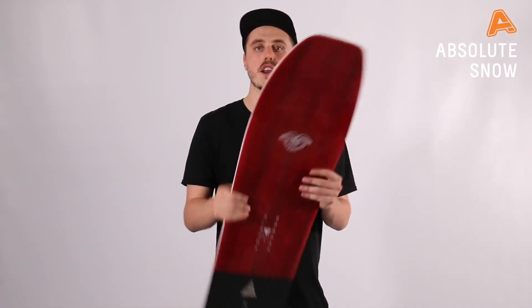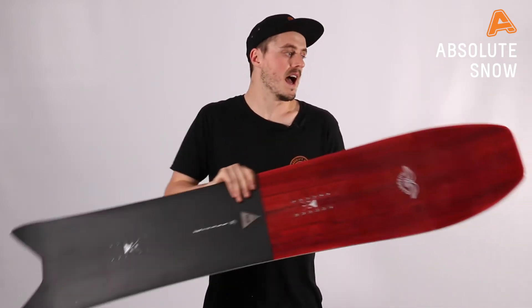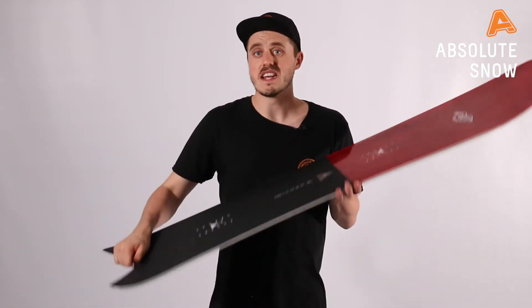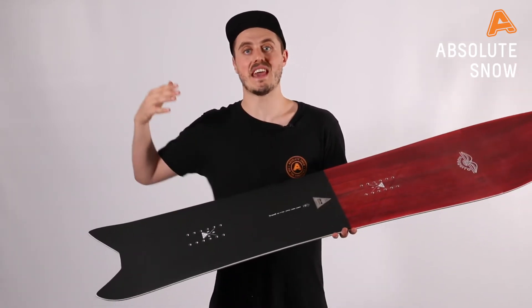As you can see, this board is a full directional board. It's got a big wide nose on it and then a nice fish tail on the back. That tail is going to want to sink in the powder and the nose is going to want to float, so in that deep stuff it's really nice. What they've done is stiffened out the tail of this board, meaning that when you're carving you're going to have the ultimate grip at the end of the carve, giving you power throughout the turn.